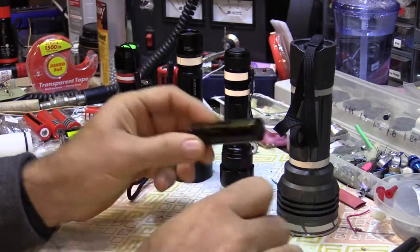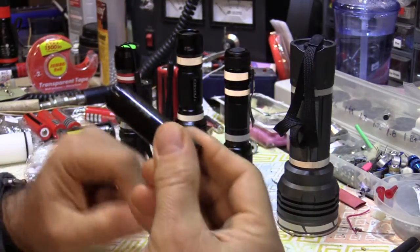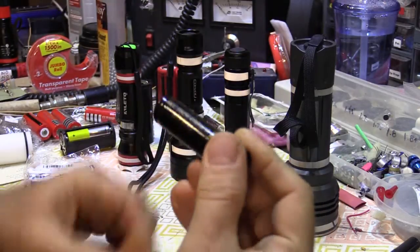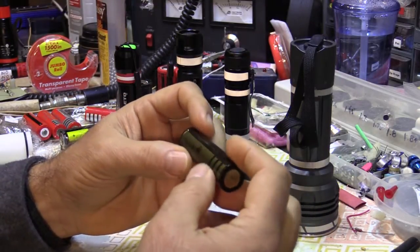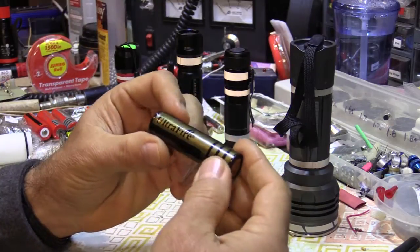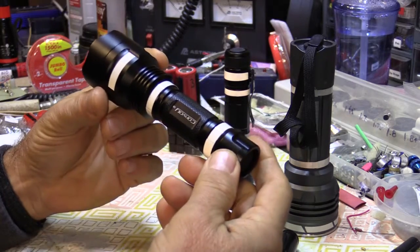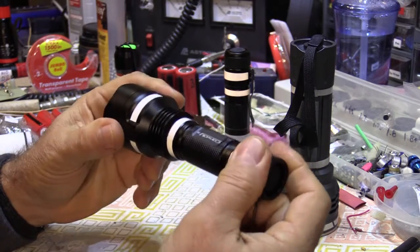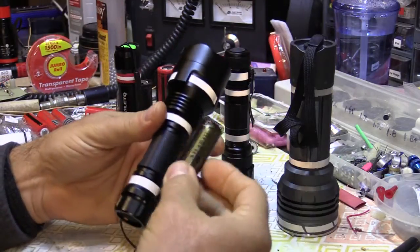If you Google '18650 blow-up' or 'explosion,' you will see videos of these batteries doing their rapid discharge of energy — going from a lithium cell to, as they say, a terrorist cell. You're putting that battery in an aluminum tube with threaded ends, water seals, and nowhere for that gas to come out. Basically, this is a pipe bomb.